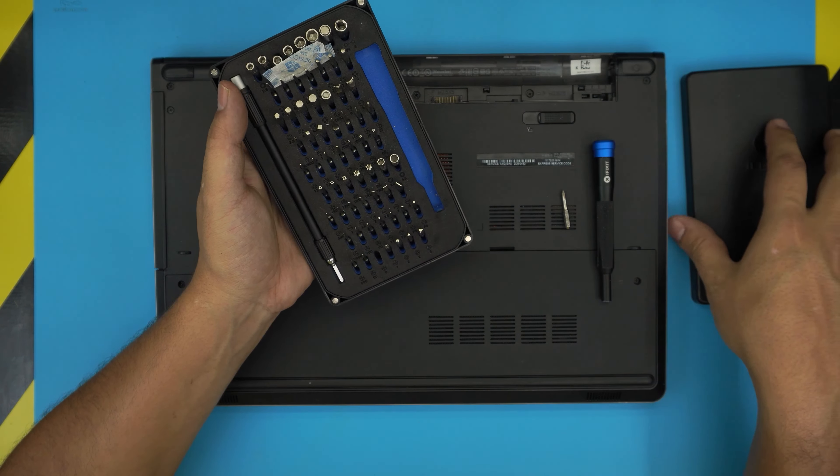You're going to use Phillips number zero from the set. First thing: power off completely, flip it upside down, and remove the battery by pulling the trigger to one side and lifting up the battery. Then remove all the screws at the bottom cover.